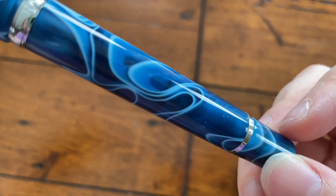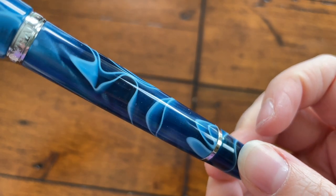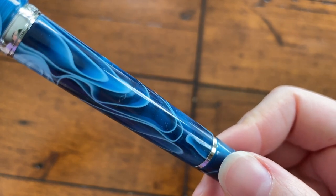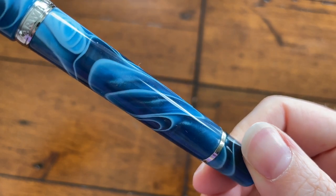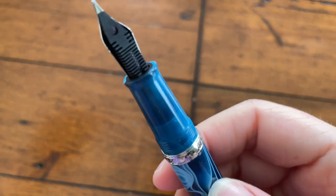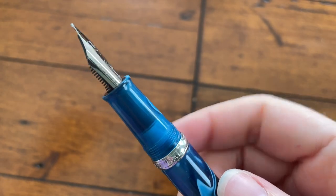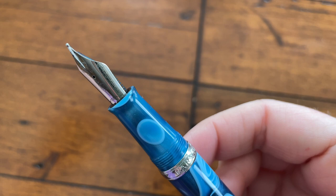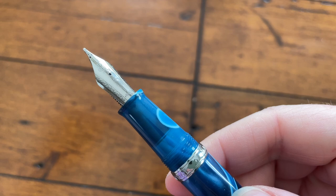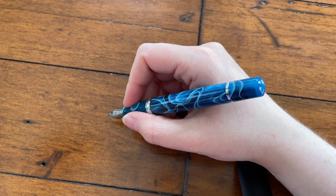I did an unboxing if you want to see some of the other stuff that came in the box, but this is the Narwhal Original fountain pen in Poseidon Blue. There are many other variations you can get — this is the one I have. The material is beautiful; it's got some very nice chatoyancy spots, shimmery little ripples with really nice depth to them. For $45 US / $55 Canadian, I'm pretty pleased.